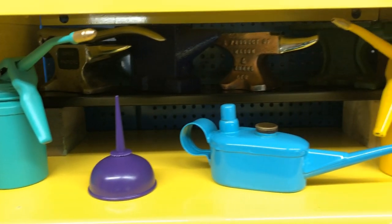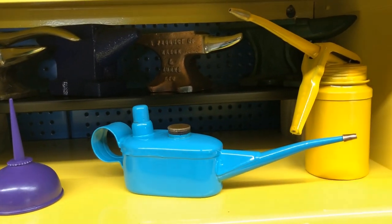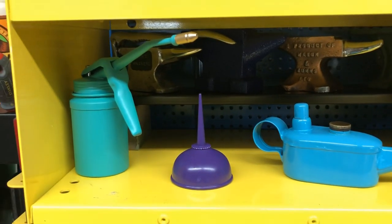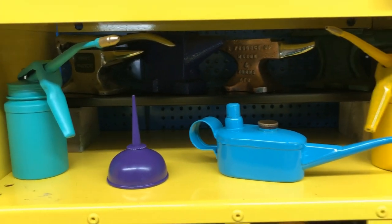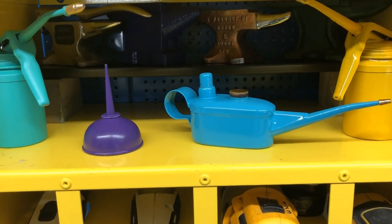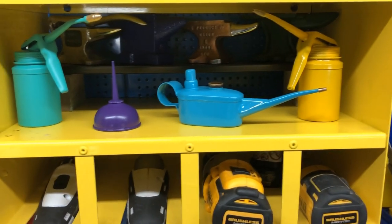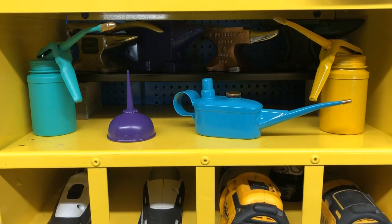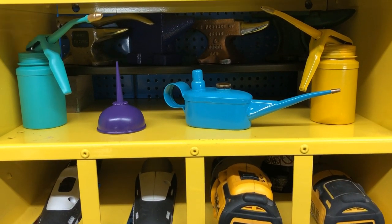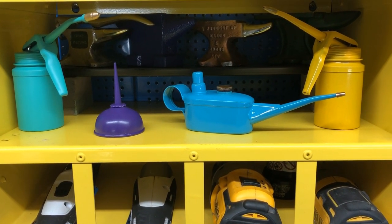I thought I'd quickly show you - I've commandeered the middle shelf out of my tool rack to put my little mini anvils and my little painted oil cans. Someone commented that I need to get a proper shelf, and I'd already put them here. So I just thought I'd show you that. Don't forget to put your guess in below and you'll find out tomorrow how close you got!